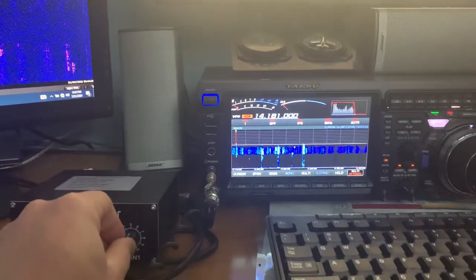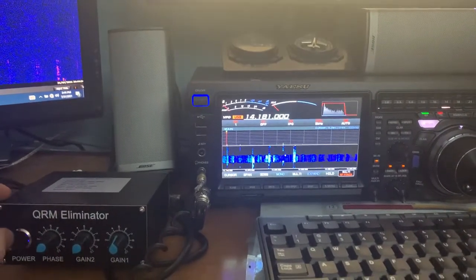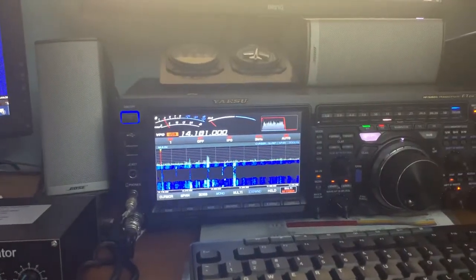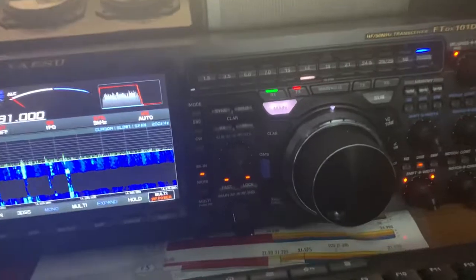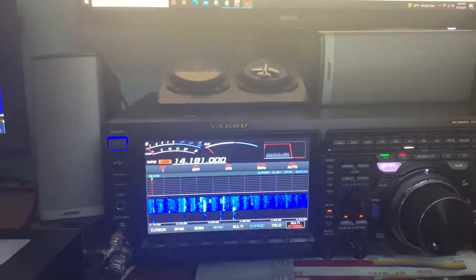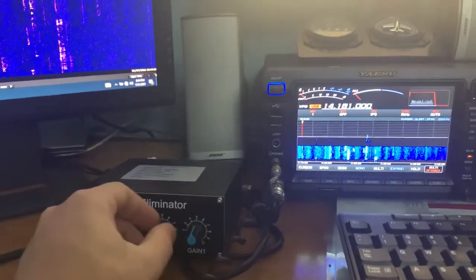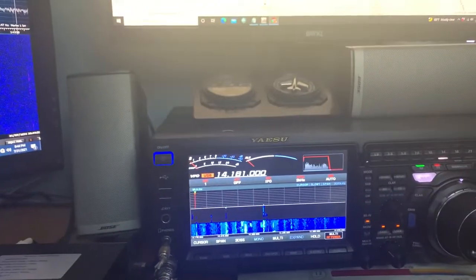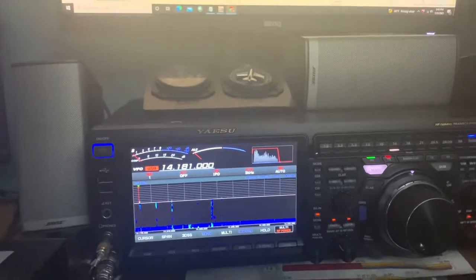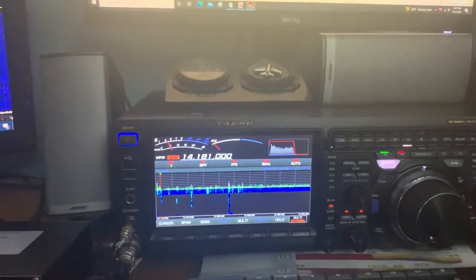Takes a little fine tuning — just using some noise reduction. Just the phase and the gain on both antennas. Once you find the sweet spot, it really cuts the noise.